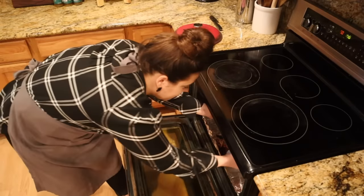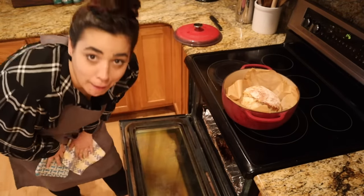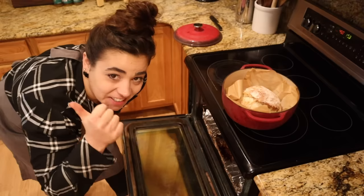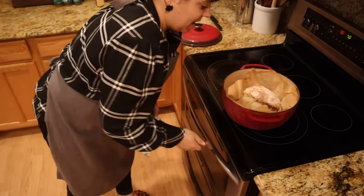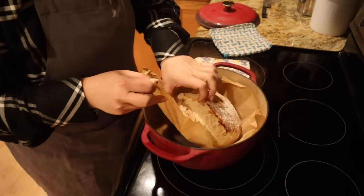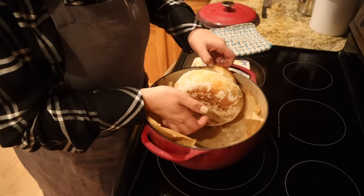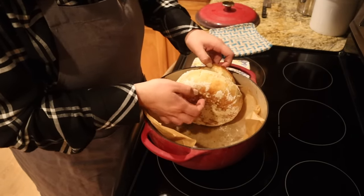Let's take this beauty out of the oven and check it — oh my goodness, friends! What I like to do is check the bottom of it and do a little tap. If it feels nice and hollow, it's nicely cooked. All we're going to do now is let it cool completely.